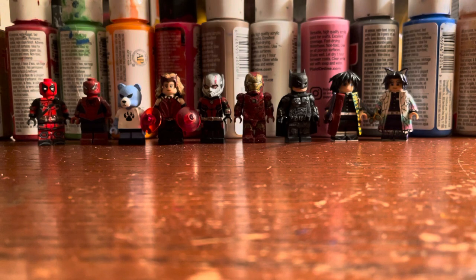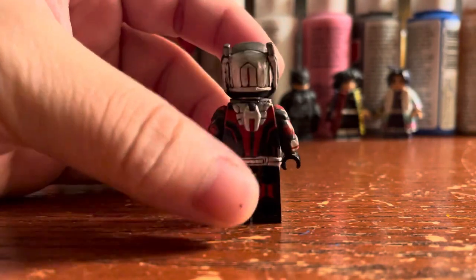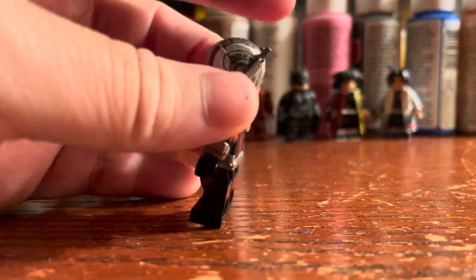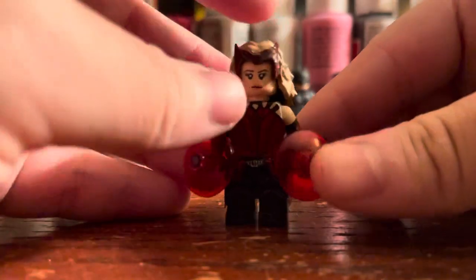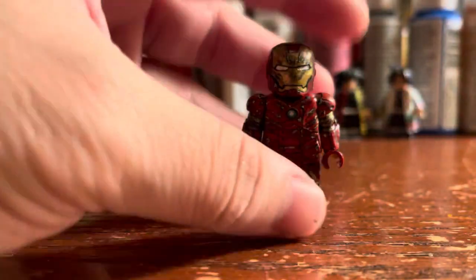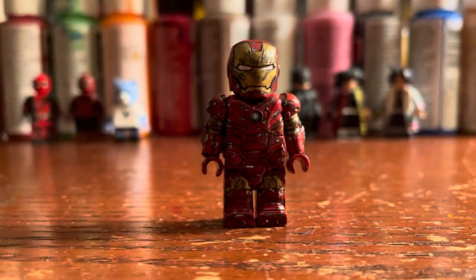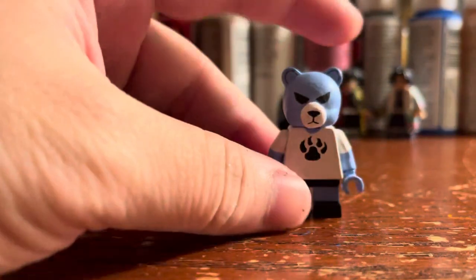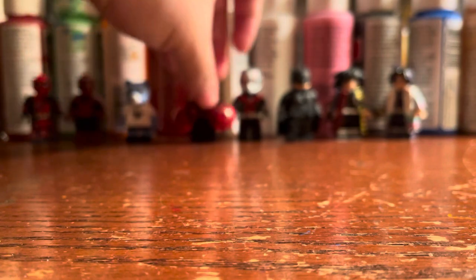I'll show off some customs here. This is Ant-Man version two — I used Nate's Minifigs red clear helmet and painted it up with the new Citadel paint. This is Scarlet Witch from WandaVision — the hair piece is from Nate's Minifigs and I painted the figure myself. I'm not going to show Batman yet, I'll make a separate video for him. And here's Iron Man Mark III with a lot of weathering on it — also using Nate's Minifigs parts. These look really good.